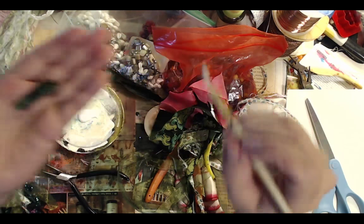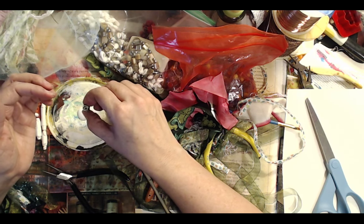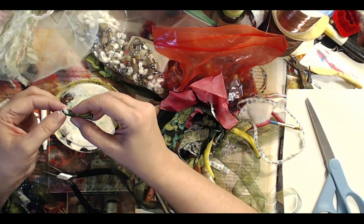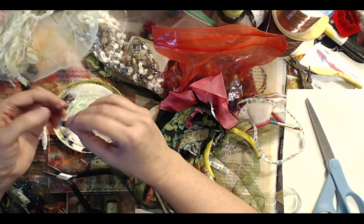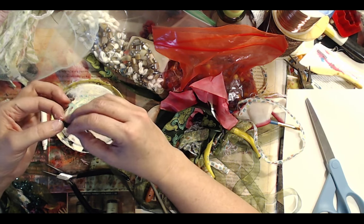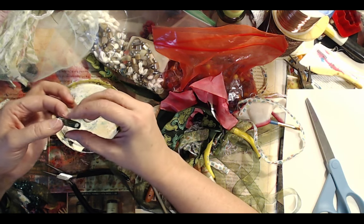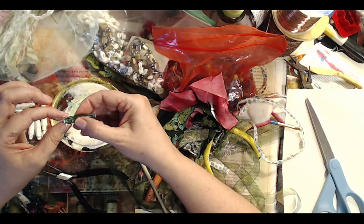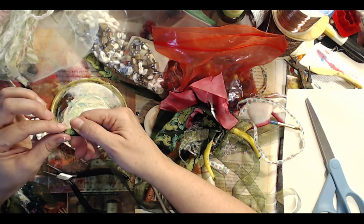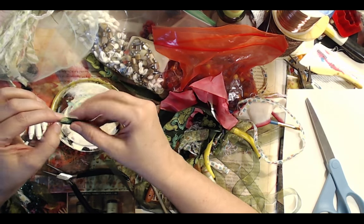This is what it looks like right now and it's in its ugly stage, but that's okay. What you want to do is put a little glue on it and sort of gather the ends a little. It doesn't even have to be perfect because you're going to wrap it again with wire, so whatever imperfections you have are going to be covered up.